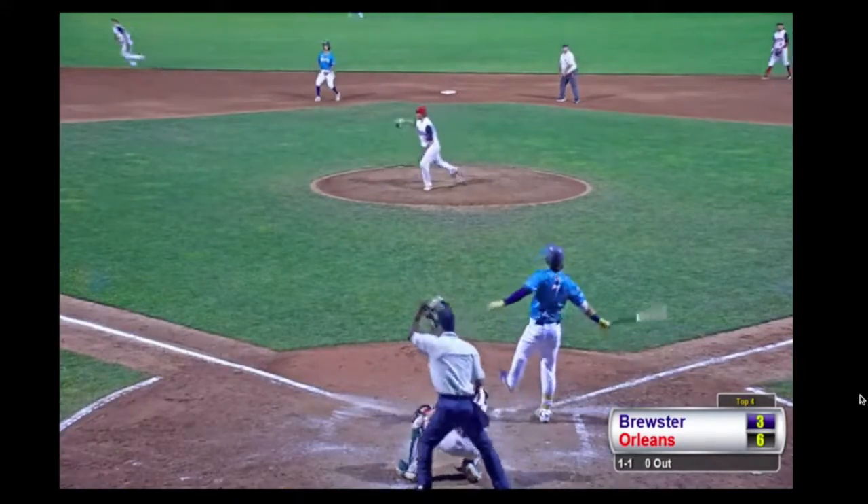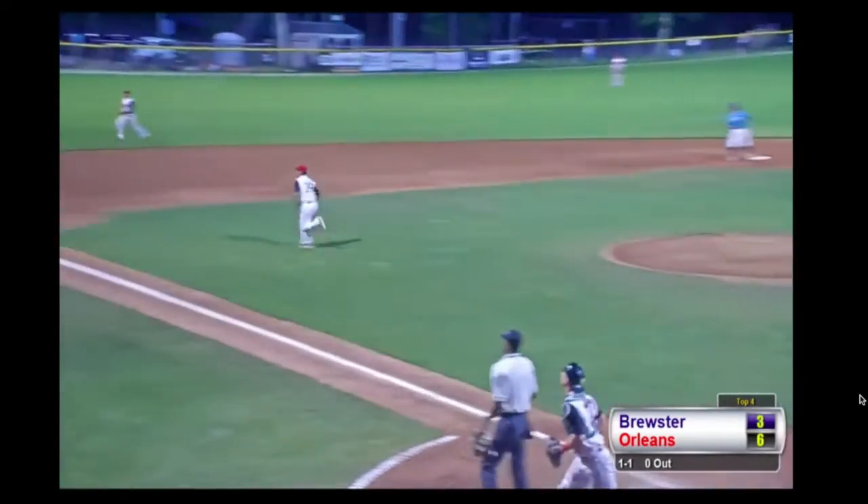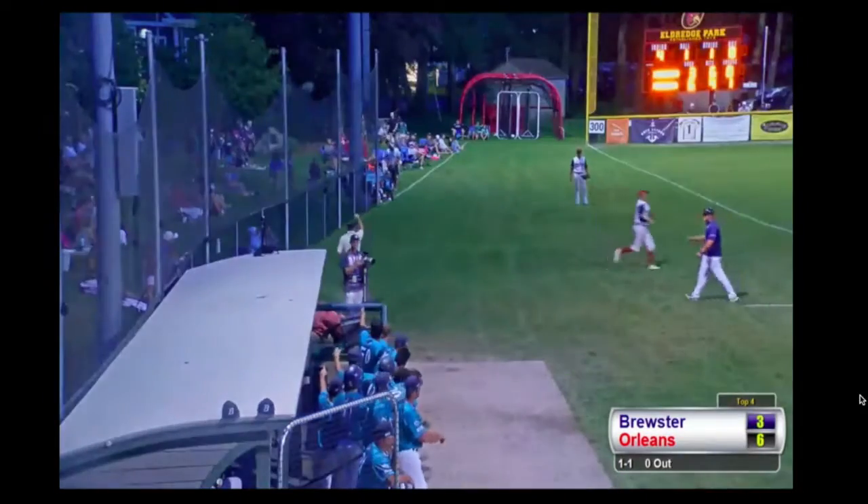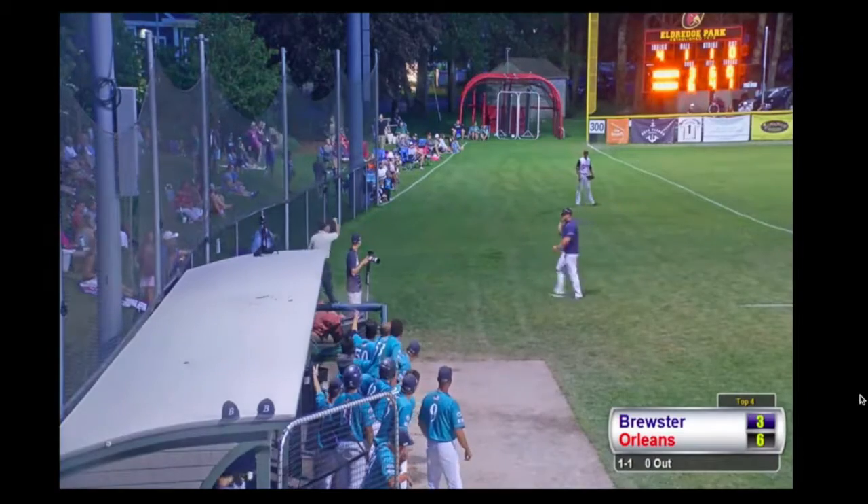One pitch to Franklin, is looped up into shallow left field — going towards foul ground is Tanner Murray, and he's somehow able to make the catch down there up against the netting.